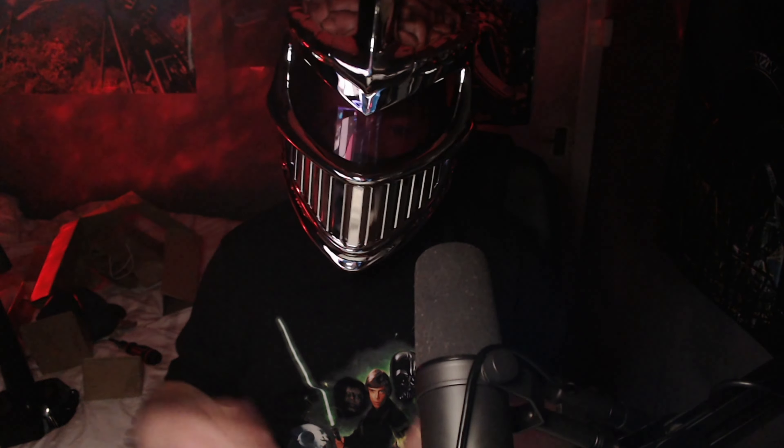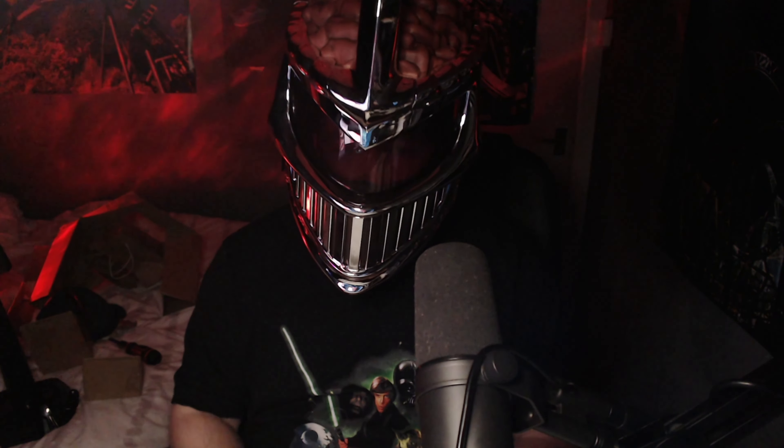Thanks for watching, thanks for subscribing, keep geeking out! I just want to say a massive thank you to everyone who has supported the channel recently — really appreciate it. We are so close to a thousand subscribers, we couldn't be any closer. Almost at a thousand subscribers — it's ridiculous!